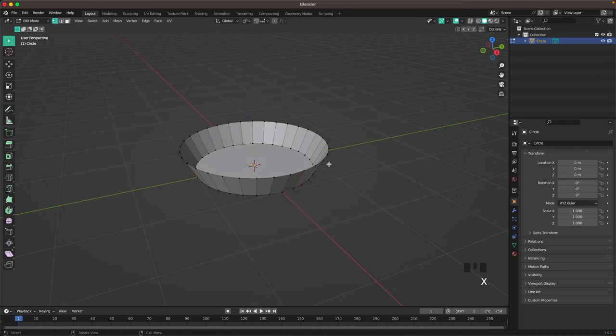Then press X and F to delete the top face. Press A to select all, then Alt+E and extrude faces along normals, and we'll extrude it in a tiny bit.